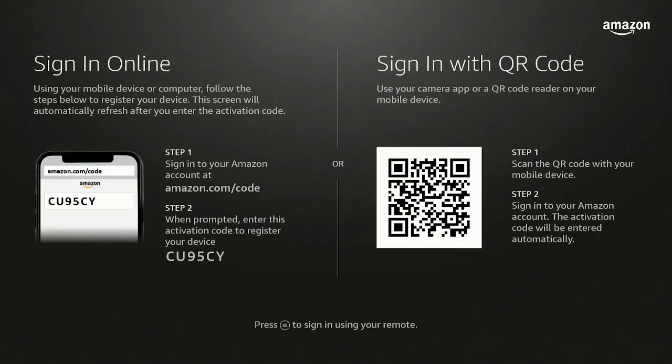You can sign in two different ways: you could go to amazon.com/code when prompted, or you could scan in with a QR code. I'm going to go ahead and scan in with the QR code. When I do that, it brings it up on my phone to my Amazon account.